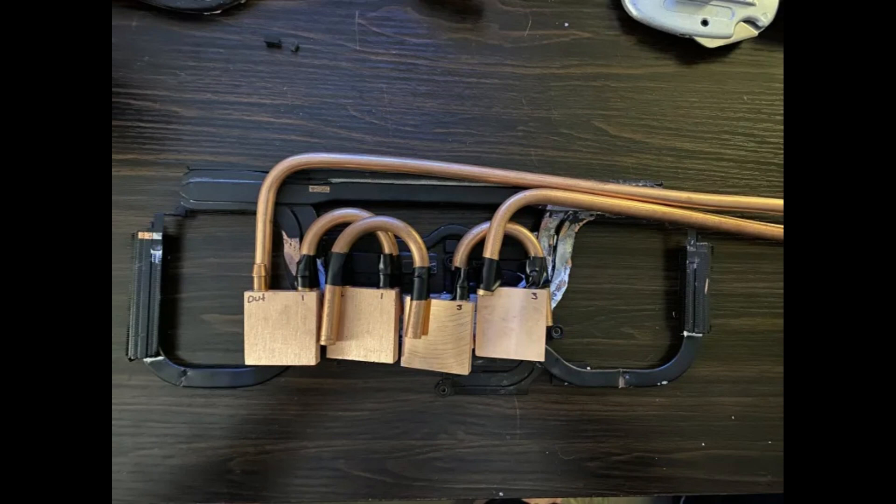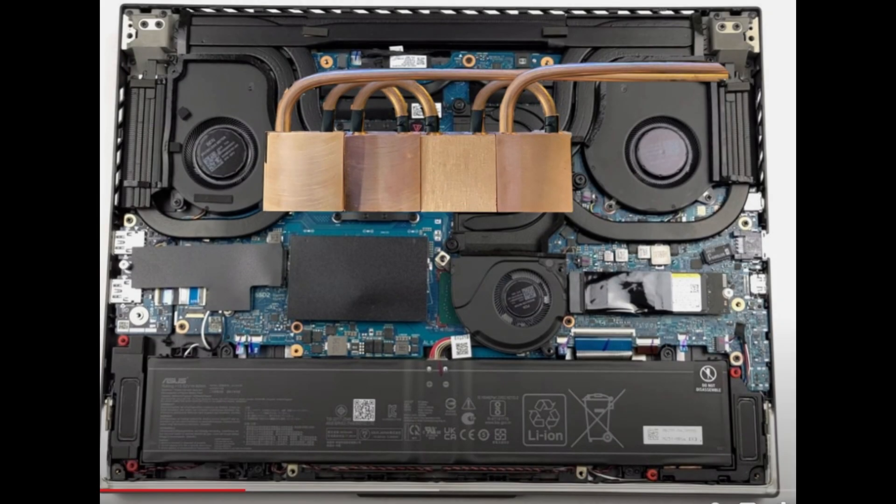In the spirit of finding a safer way to do the mod, and by the suggestion of someone on a Discord, I started looking into using copper blocks off of Amazon to basically make a heatsink to put onto the laptop heatsink with thermal putty, so that it would conduct the heat away without needing to solder anything on.